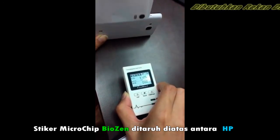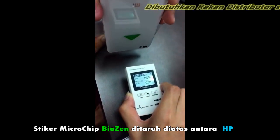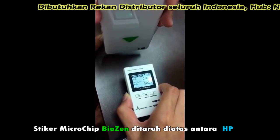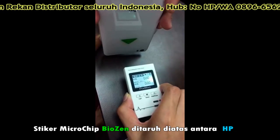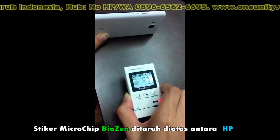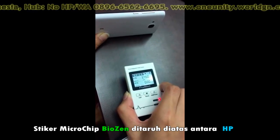Today we're doing this experiment about how powerful BioZen's effects are. First, we look at this without BioZen. Now BioZen is placed in — so it is effective. It helps us block out this radiation. Now without BioZen — do you see that? Wow, this function is really too powerful!